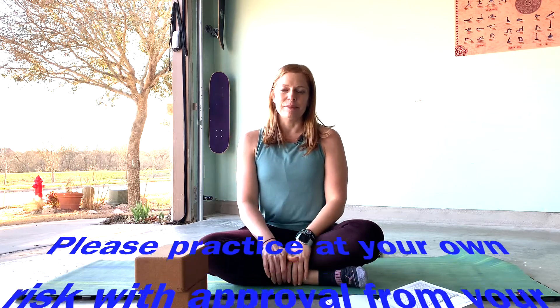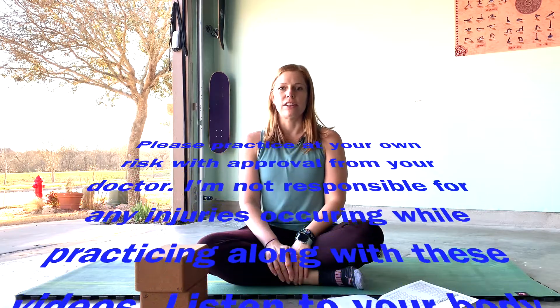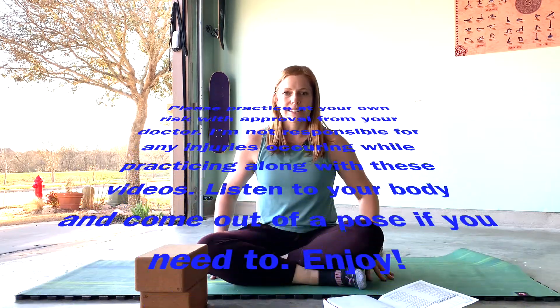Hey guys, today we're going to work on the bladder and the kidney channels of the body. So hop on your mat and let's get started.